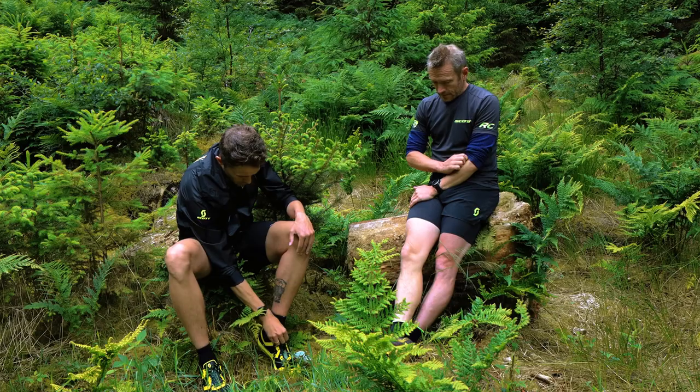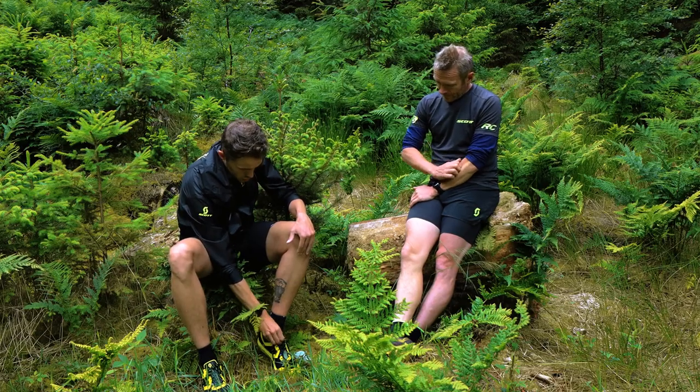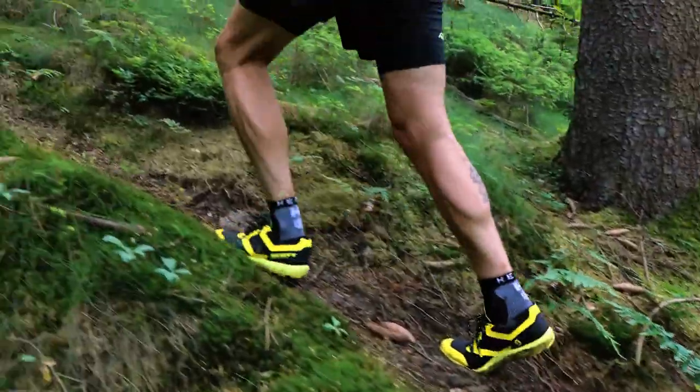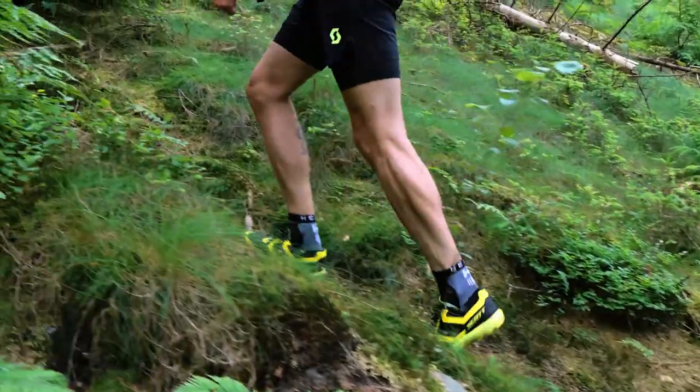Actually, we are wearing some Scott Supertrek RC2 trail shoes right now, and I haven't been using my trail shoes that much. Can you tell me a little bit about what this shoe does?